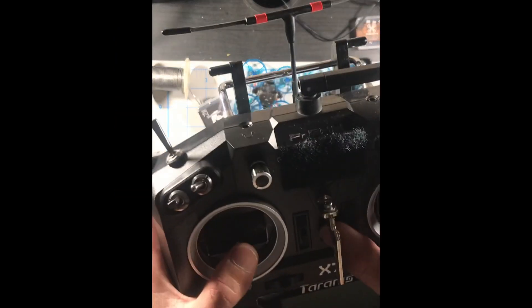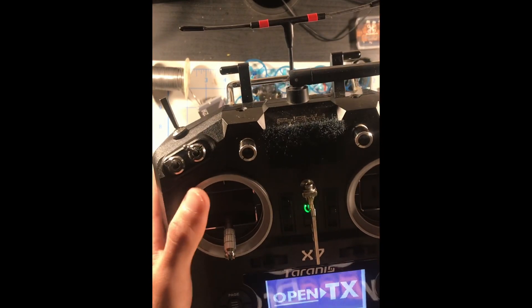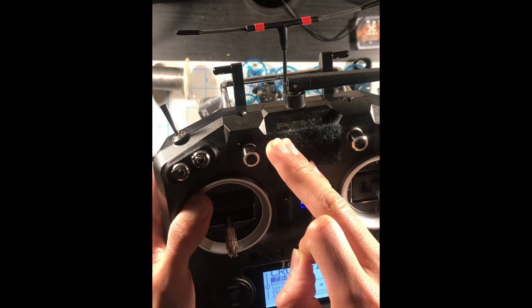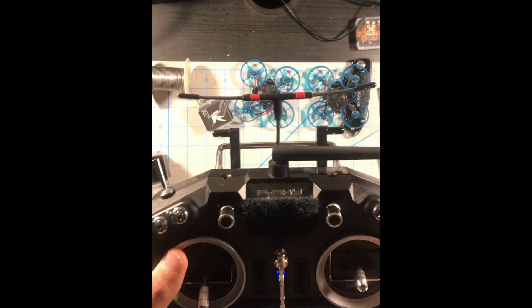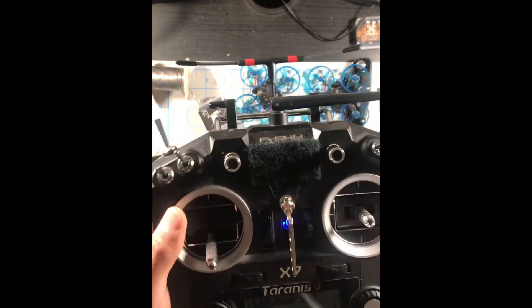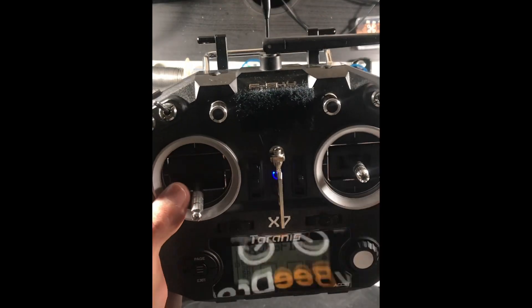The next step is to grab your transmitter, turn it on, and set up a new model and switches. I'm doing this with the Taranis QX7 using FrSky protocol. If you have a different protocol such as DSM, Futaba, or any other, search it up on YouTube — there are many videos out there. I'll go through this in a time lapse to keep the video from being an hour long.